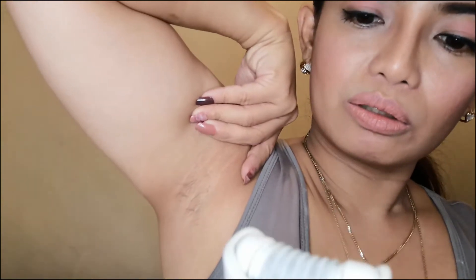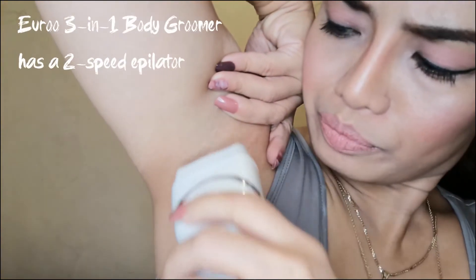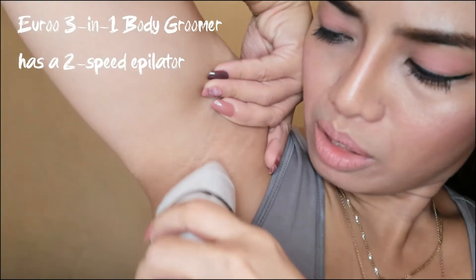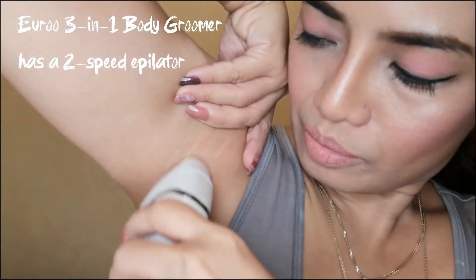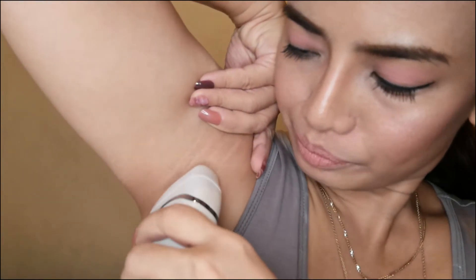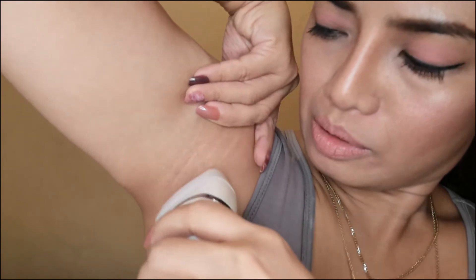So I'm using it now. It feels like it's grabbing and holding the hairs all at once, but it's not painful.